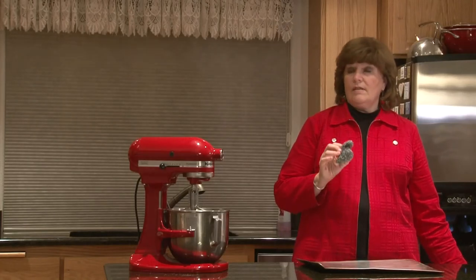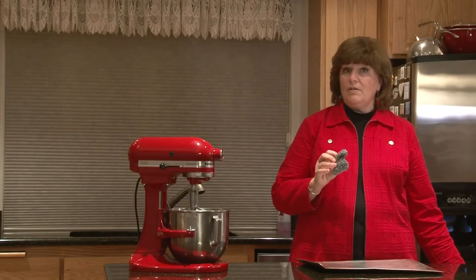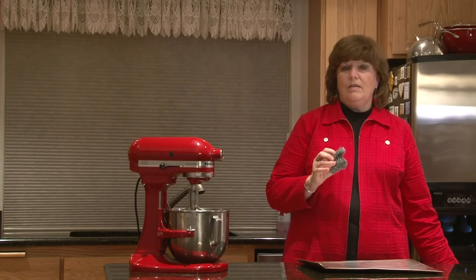I don't like to use coarse scouring pads on my pans, especially my stainless steel pans, because they do leave scratches.